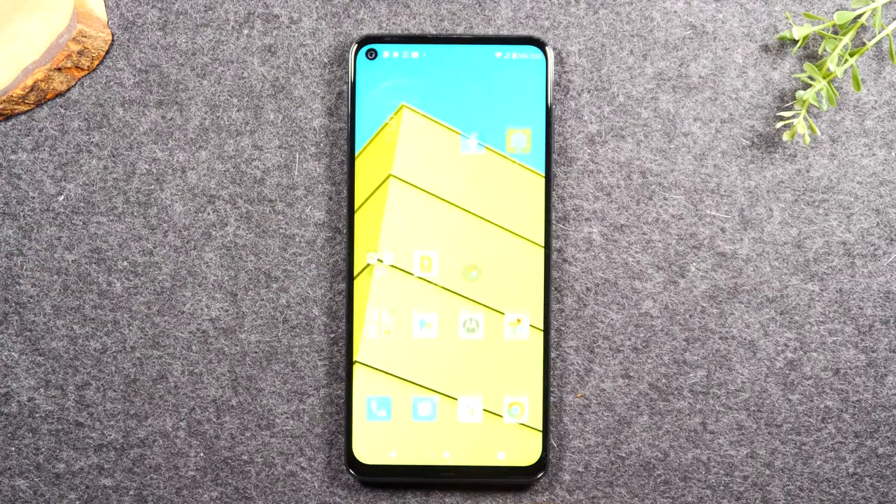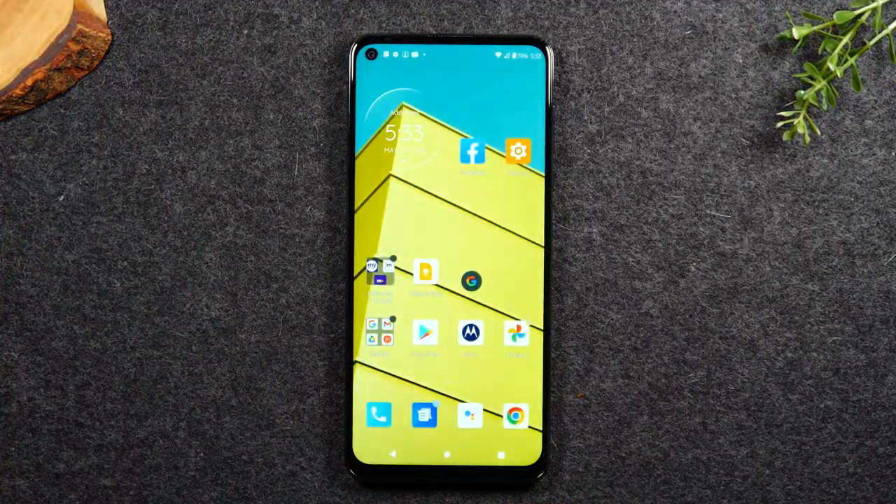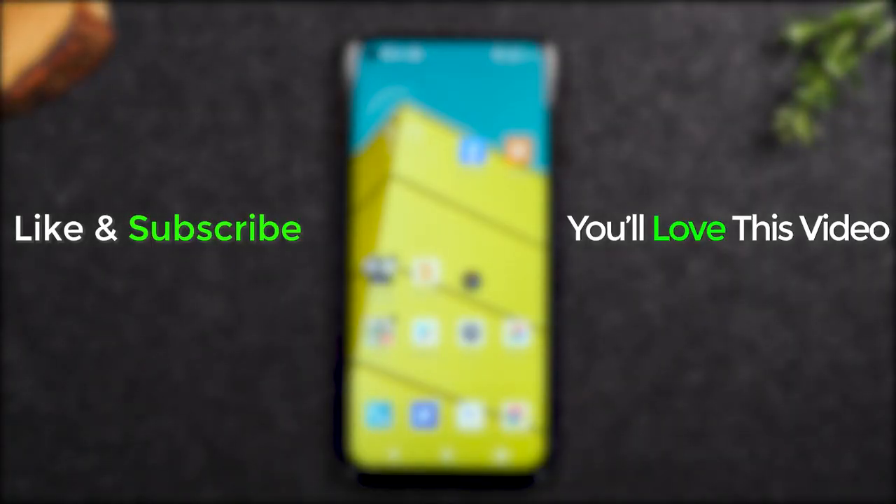So that is it. If you also found that helpful, and you already hit that like button, make sure you hit that subscribe button now so you can stay tuned for more videos. Thanks for watching guys. Take care and as always, have a good one.